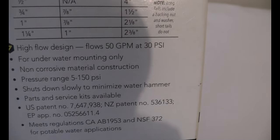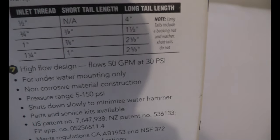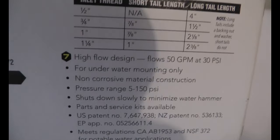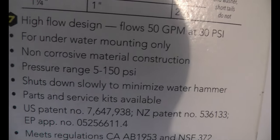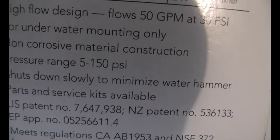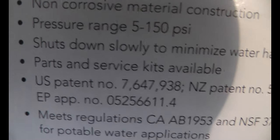This is for underwater mounting only - not for surface mounting - because it does have a float, and the float's height in the water as it rises is what turns it off. They do have models for surface mounting as well. The material is corrosion-resistant, designed for underwater, so no dry rot or damage. Pressure range is 5 to 150 PSI, so most pumps won't hit that upper limit. It also shuts down slowly to minimize water hammer.